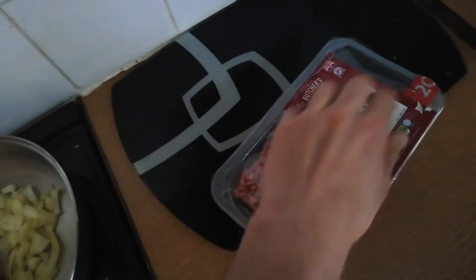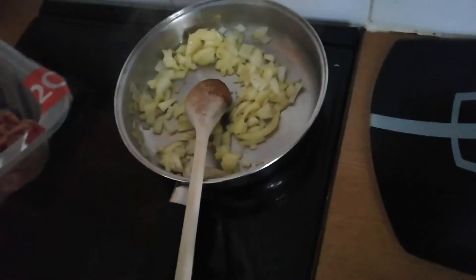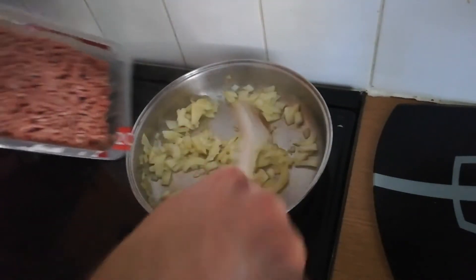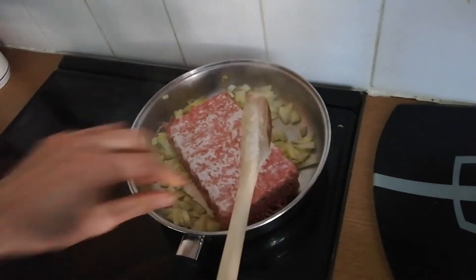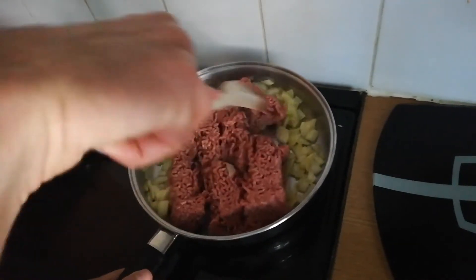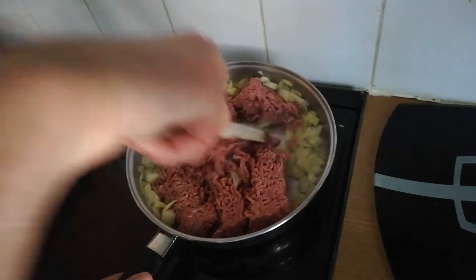After a few minutes frying and stirring the onion until it becomes a bit more cooked, put your mince inside the frying pan as well. If you're just making this for one, about half a pack of mince should do it. Because I was making a couple of meals out of the spaghetti bolognese, I used the whole pack. Once you put it in the frying pan, break it up and give it a good stir.